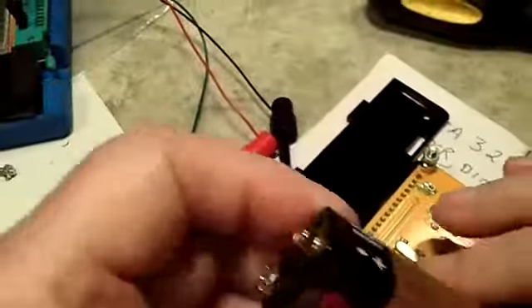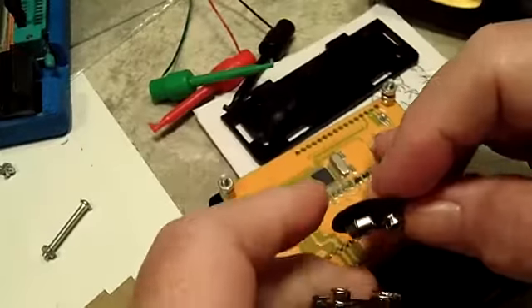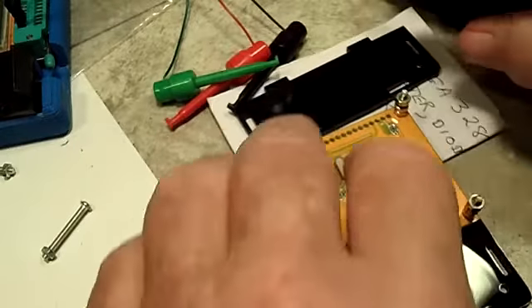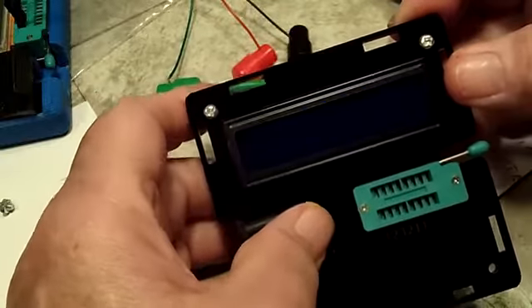I have to rob a battery out of my MEGA 328 to do that real quick. All right, we will put that in here — better put it the right way, I guess, probably be helpful. We will get that in, turn it over, hit the button, and see what it does.